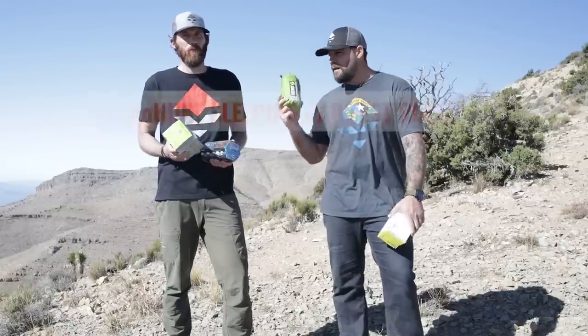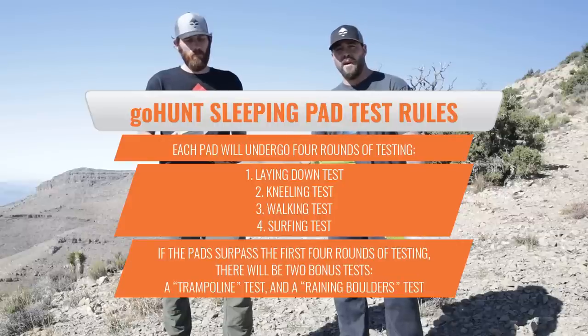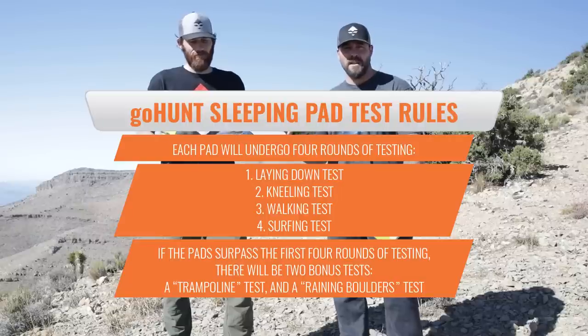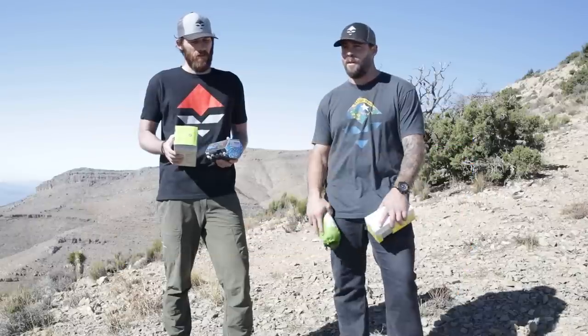Test number one: lay down nicely, turn over to your side, over to your back a couple of times, and see how it does. Number two: get down jarring onto your knees like you usually do when you get back to your tent after a long hike — kneel down on it, then get onto your side, your back, and move around a little bit.